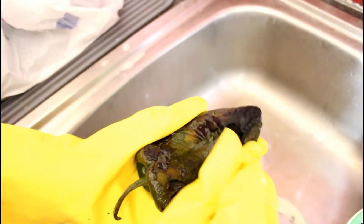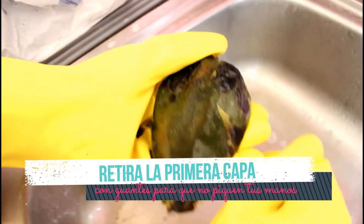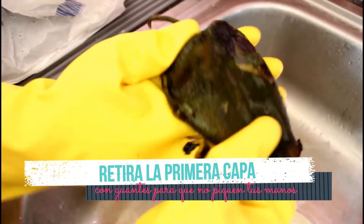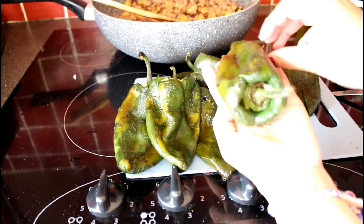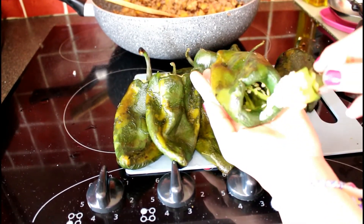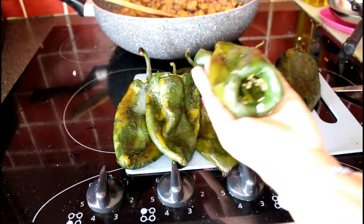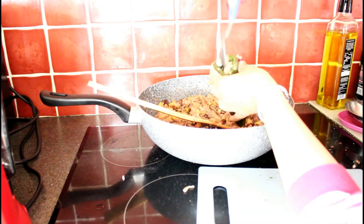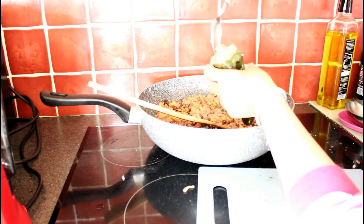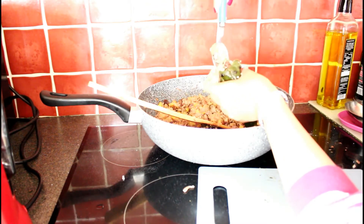Now let's work on the chiles. As I said, once they've sweated, see how easily the skin comes off. I put on gloves because the heat can make your hands sting, since these chiles are quite spicy. Once peeled, we make a small opening at the back, remove the seeds, and that's where we'll apply the filling. If you want to remove all the seeds, just rinse with a little water. Now, as you can see, from the tail — from the stem end — is where I start to fill each chile, quite generously. Don't hold back here, the rich part is finding a very good filling.